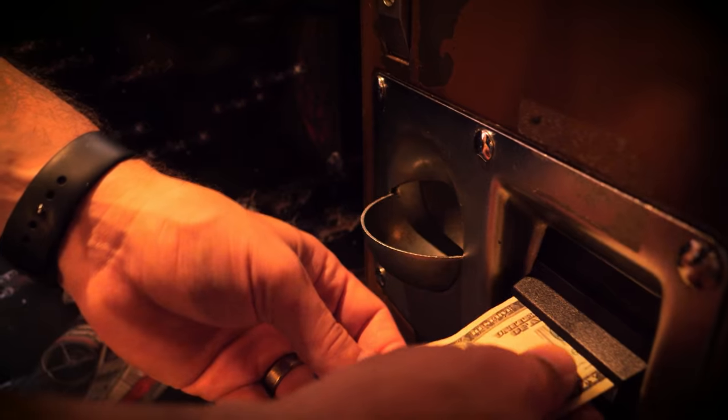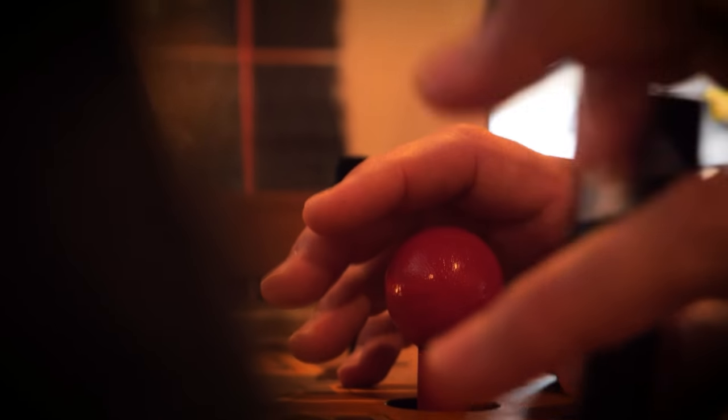My name is Retro Ralph and I love arcade games. When I was a kid, the arcade was a magical place — the sights, the sounds, memories etched into my mind forever. Now I'm a collector and you could say I'm a little obsessed, but I know there are others like me. Are you one of them?